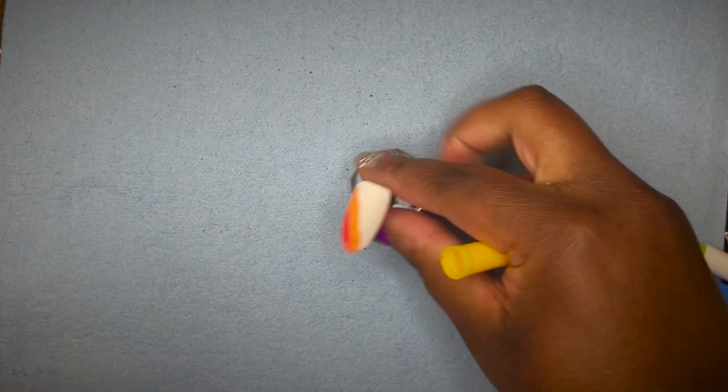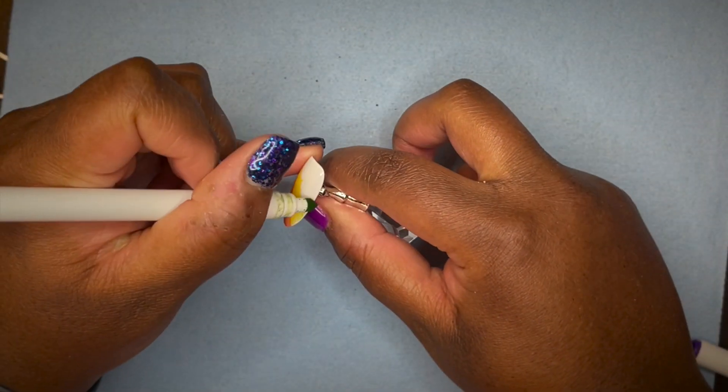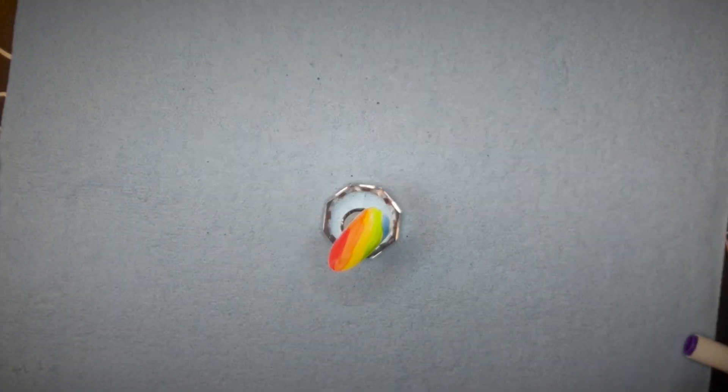It's really important that if you want to use the Crayola Super Tips or any marker, you want to buff the shine off first. As you can see on the side of this nail, I had some shine left over and the marker wasn't sticking to it at all.